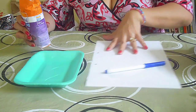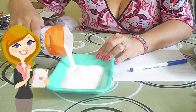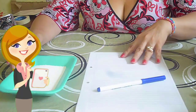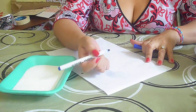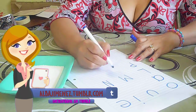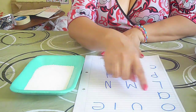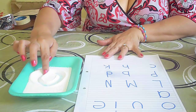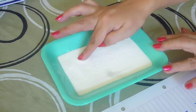¿Qué hacemos? En este recipiente vamos a colocar la sal. Colocamos la sal y vamos a entregar al niño una hoja donde vamos a escribir las letras que él debe dibujar acá. El niño va a dibujar la primera letra que ve aquí. Con su dedo hace el dibujito, nos lo muestra. Termina, sacude la bandejita y ahora hace el siguiente dibujo.